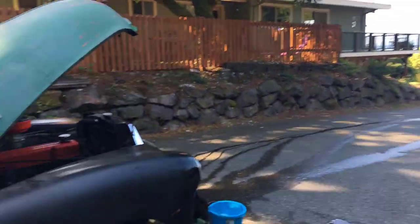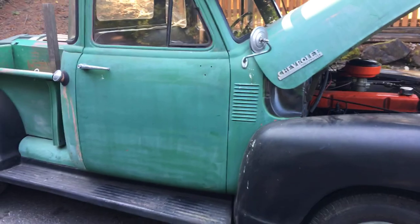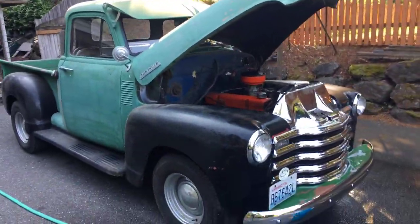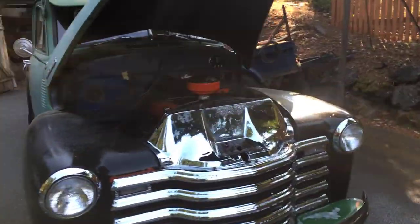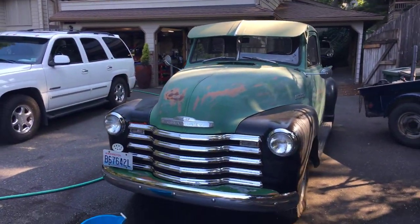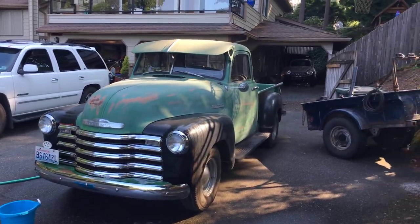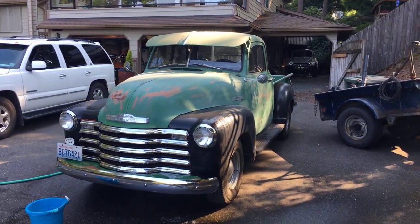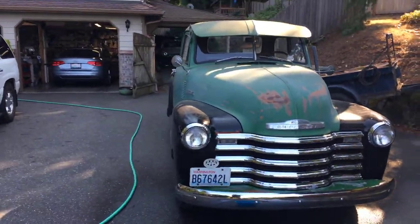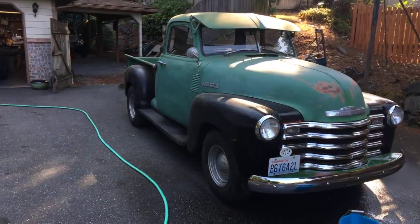Hey guys, Mike here with Desert Rat. I thought I'd show you guys a little truck I brought home today — it actually belongs to one of my customers at my winter job. It's a pretty cool truck. I know Tony will appreciate this one — hey Tony — this is a gem right here.